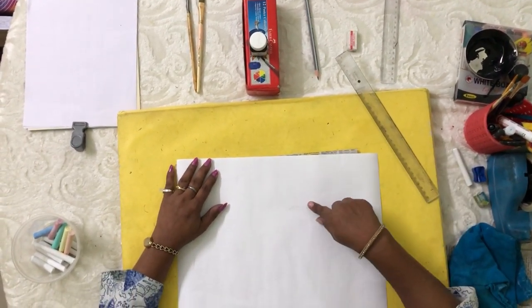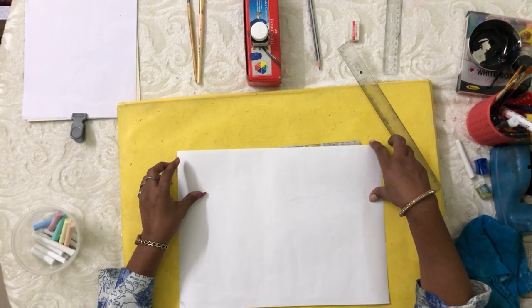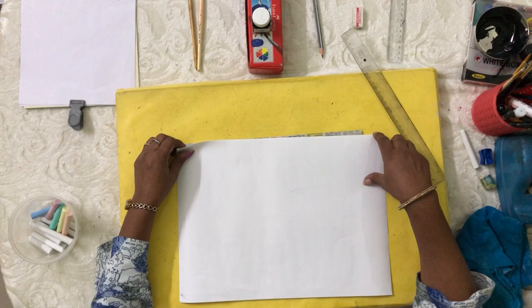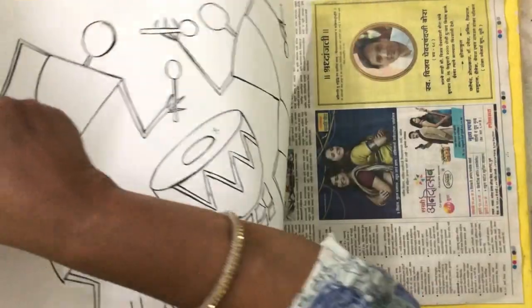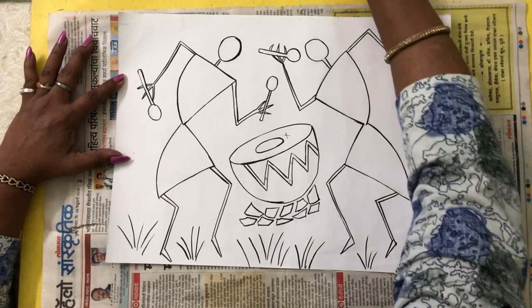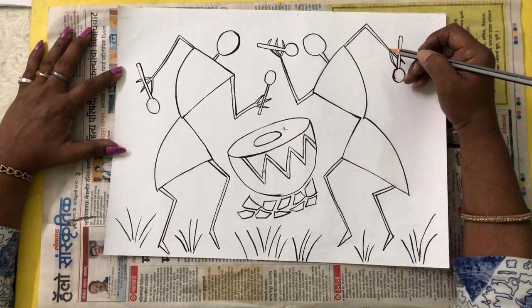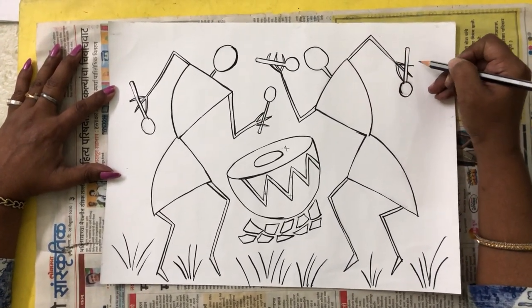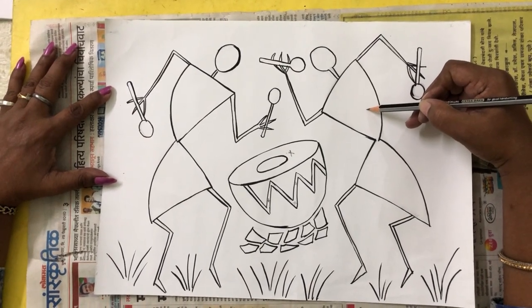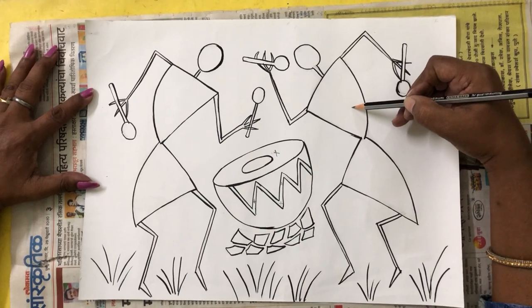So we will start here. You are going to hold your book in a horizontal way and draw your picture. Children, you can see I have already drawn one for you. You are going to paint this picture in any one colour. Our paper is white, so we are going to paint with black colour. If your paper is black, you are going to colour in white paint.